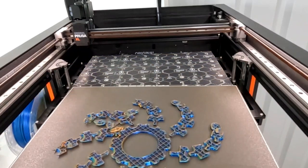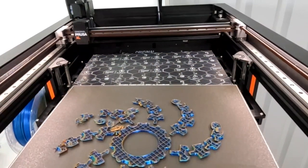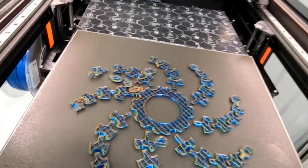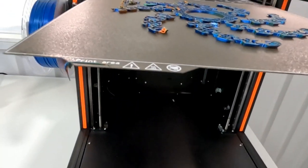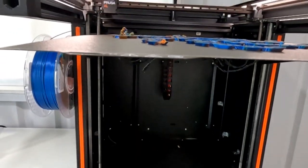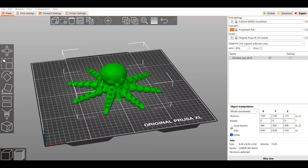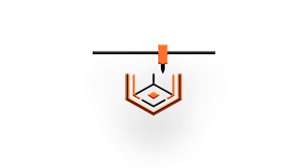It seems to have issues in a very similar area as the 400% one — along the back-left corner it starts to shift and then starts catching. I'm a little surprised crash detection didn't go off yet. I'm trying to decide whether to scale down to 200% or change my layer height. I did revisit the Printables file and saw there's a straight-legged octopus, which might be easier to print. Let me know what you guys would try next — thanks for watching!